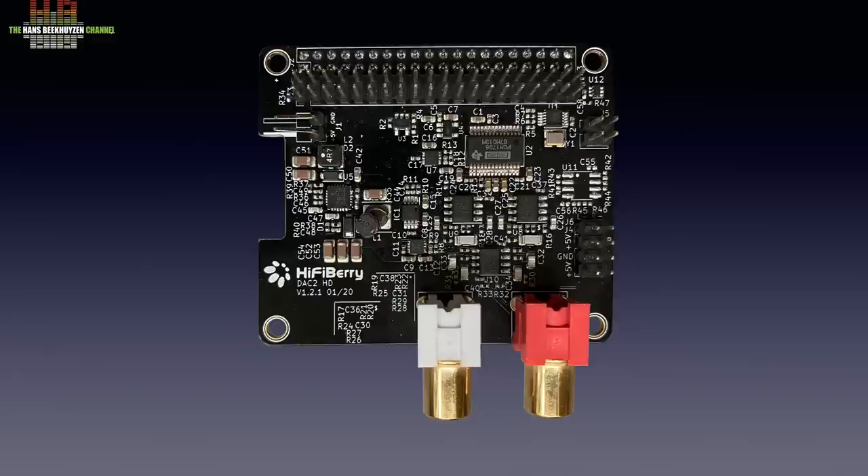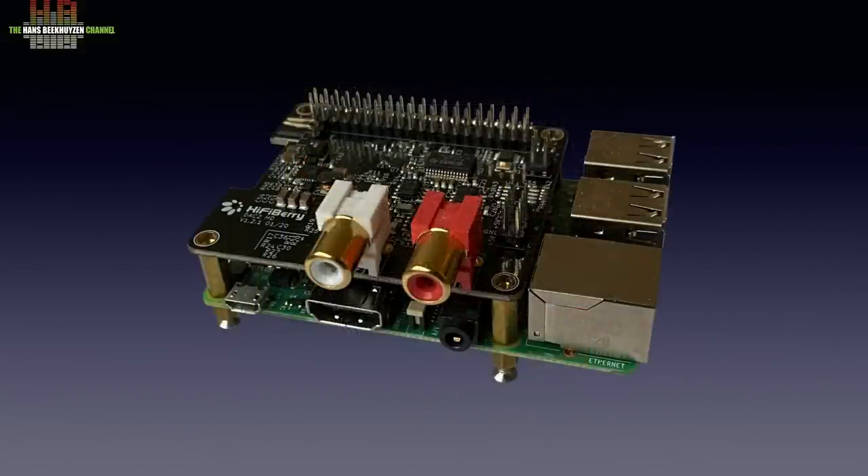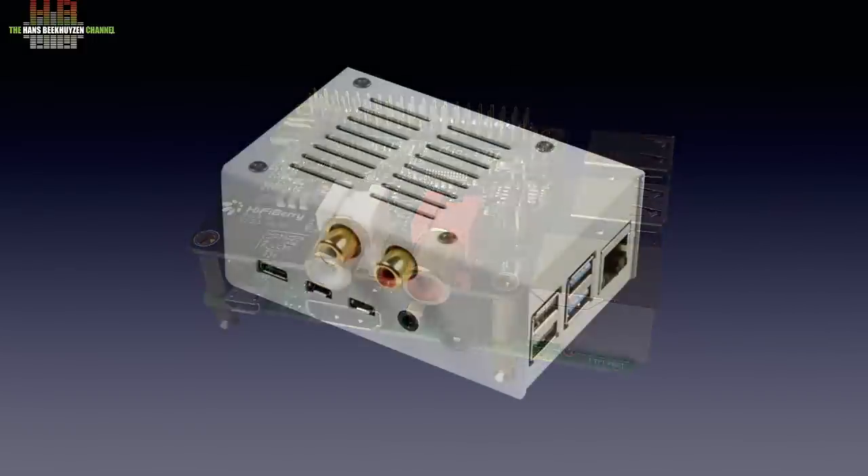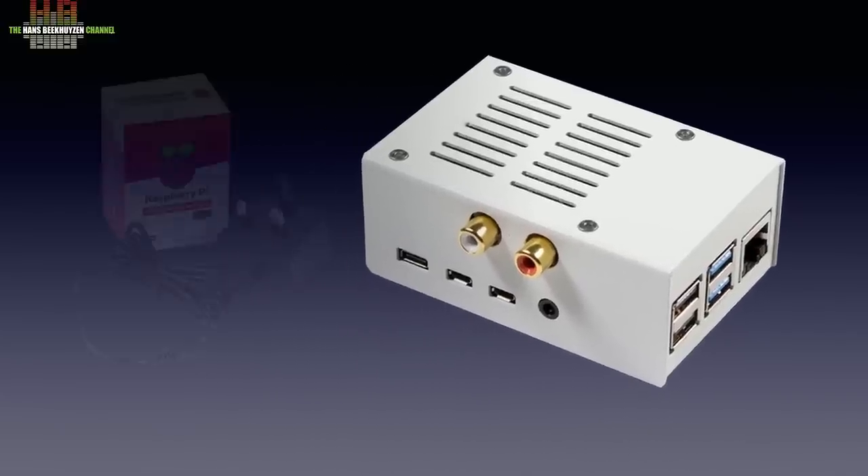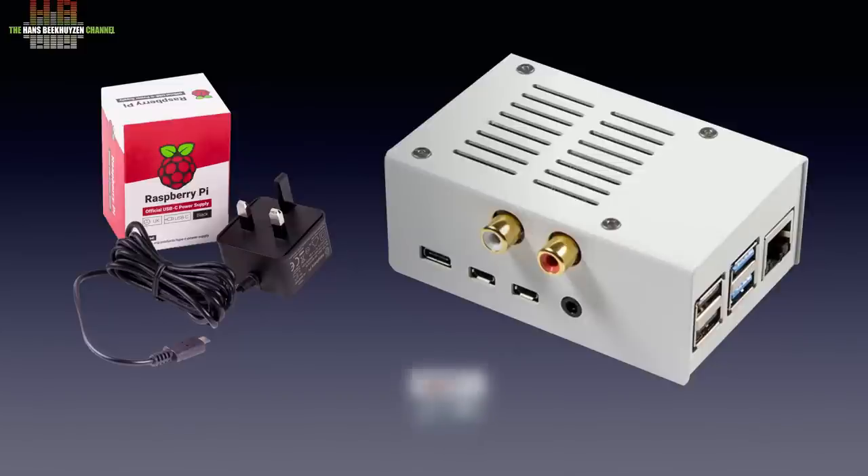This is the sound card. With audio files we use the term digital to analog converter, abbreviated to DAC. On its own it doesn't do anything — you need to mount it on a Raspberry Pi small board computer. If you want it to be more robust, you can build it into a housing from HiFiBerry that holds both the sound card and the Raspberry Pi. To get it working you also need a matching power supply and a micro SD card to put the operating system on. This makes the Raspberry Pi function as a streamer or network bridge.